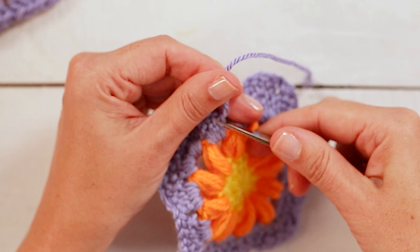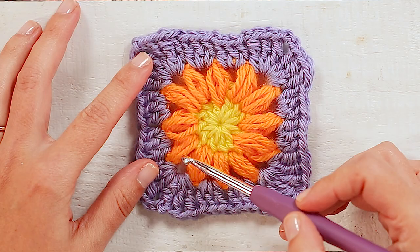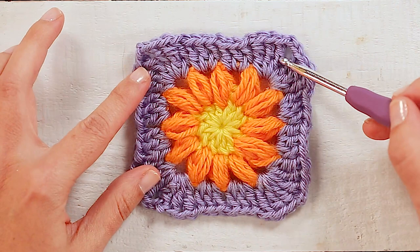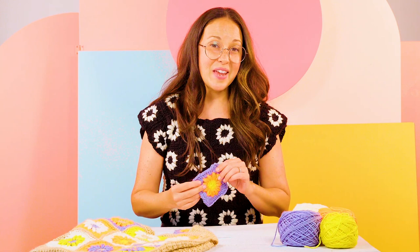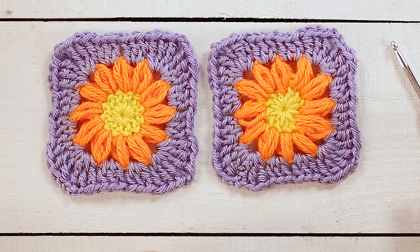Then you can just clip the end. So here's our finished granny square. This yellow center is where we made our magic circle and we made 12 double crochets, then the second row in orange is where we made 12 petal stitches, and then the purple outer is where we really turned it into a square with treble crochets on the corners and double crochets on the sides. So now you've learned how to make the granny square — you can make a whole bunch of these and turn it into a bag, a tee like this one, or even a blanket.